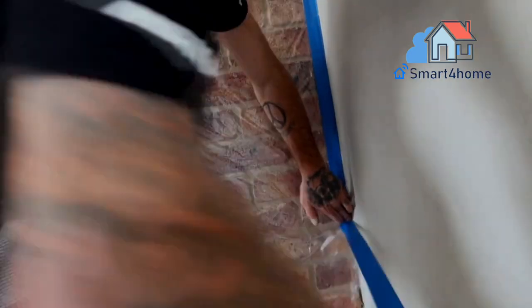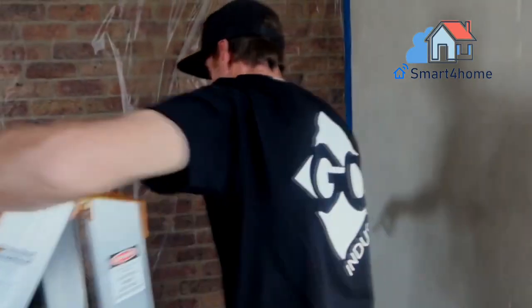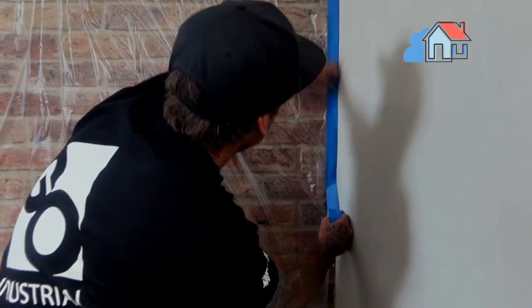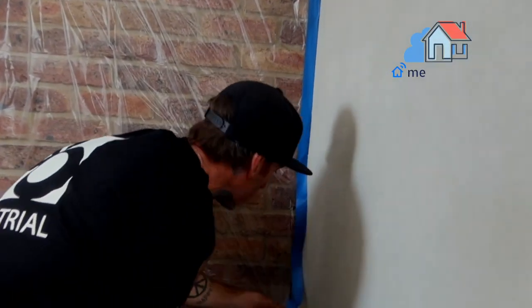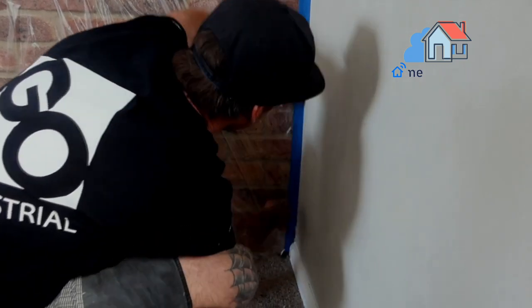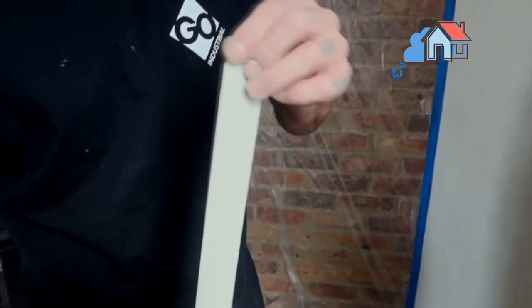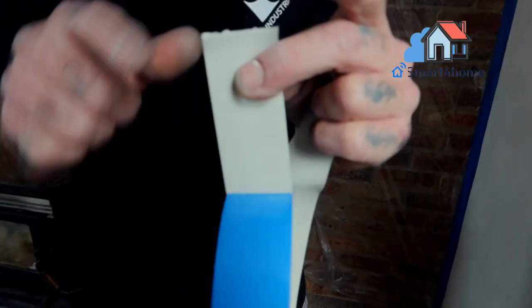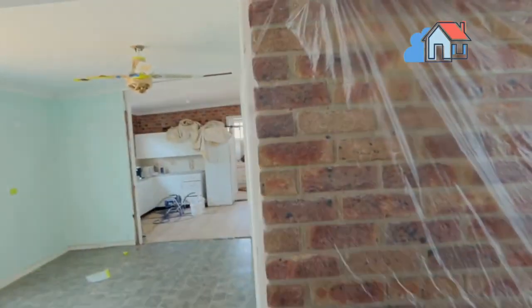Do I need primer for exterior brick? No matter whether the brick you're painting is old or new, interior or exterior, you absolutely must use a primer. You want a primer that will bite into the brick — the better it can wrap around those pores and get into all the nooks and crannies, the better the paint will adhere, says Villar. An alkali-resistant or latex masonry primer is best.